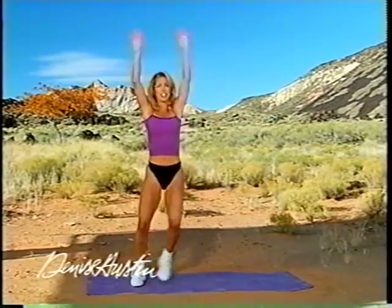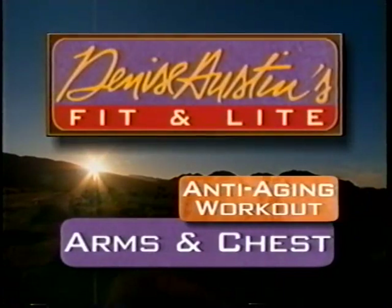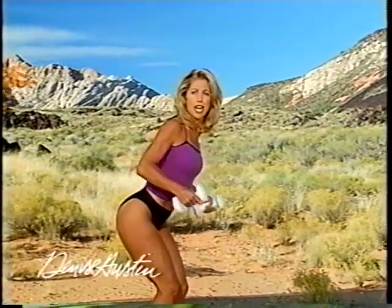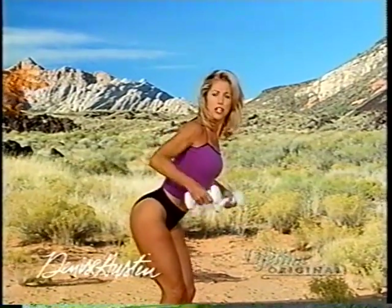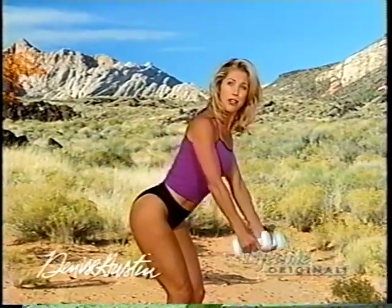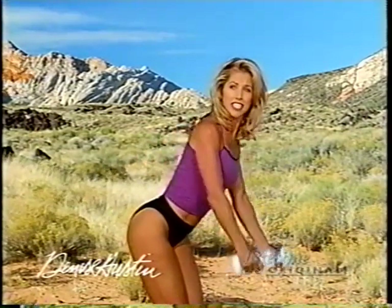I'll be right back for anti-aging. Get out your weights — we're going to do some weight training for arms, chest, and shoulders. It's our anti-aging workout to firm our arms, chest, and shoulders. Weight training is so important to reshape your body — I do it at least two, three times a week. Let's start with working our upper back muscles. Your legs are bent, your back is straight, and you're pulling up your elbows. As you pull up your elbows, squeeze your shoulder blades together — that way you firm the upper back muscles: your rhomboids, your trapezius, and a little latissimus dorsi.